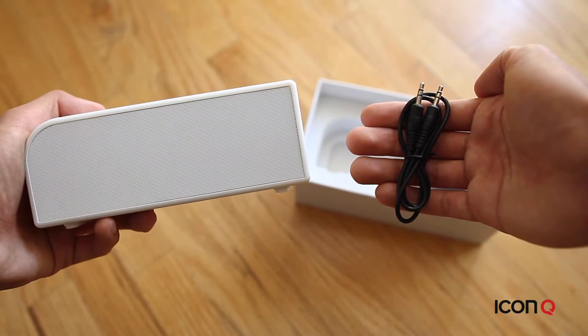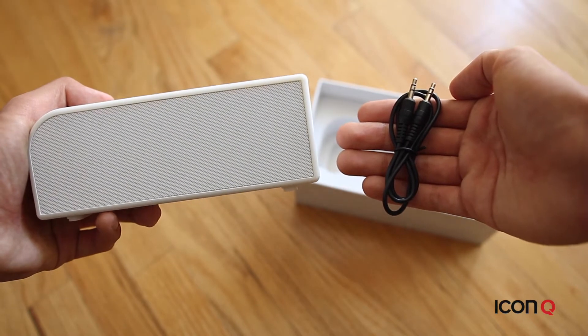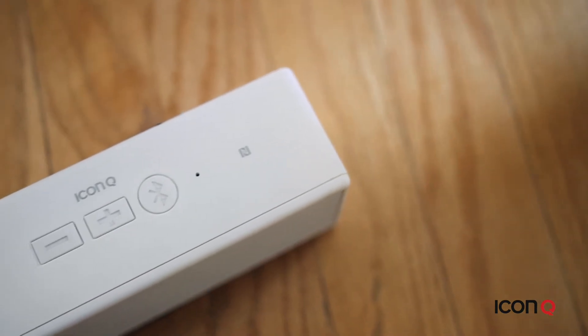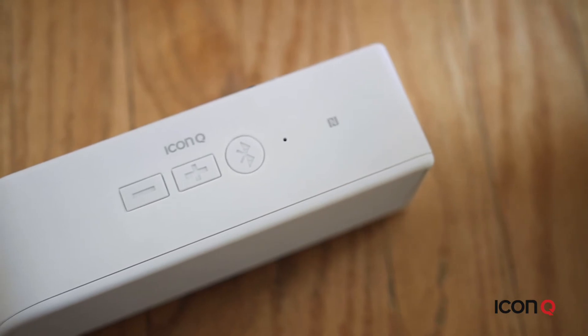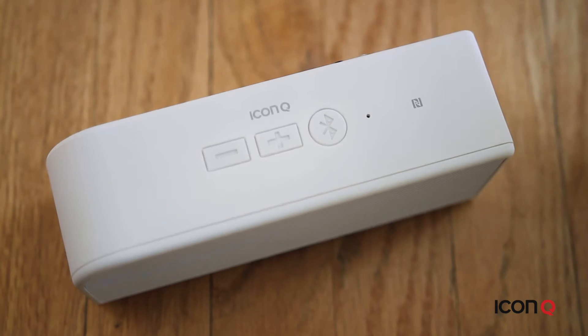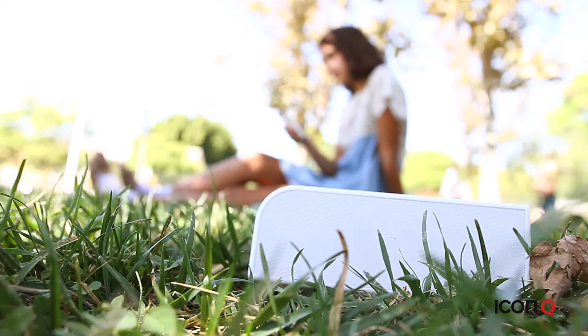Digging even deeper into the box, you'll notice it also includes a 3.5mm cable and a micro USB cable. The S4 is one of our premium speakers and is a smooth piece all around. It has two special passive radiator drivers which helps reproduce rich and accurate sound. The volume on this S4 gets pretty loud so bring it to a party or get together and enjoy your music with everyone else.